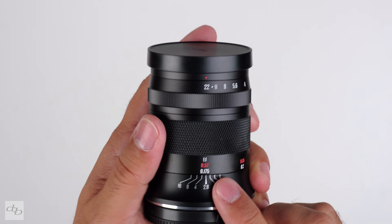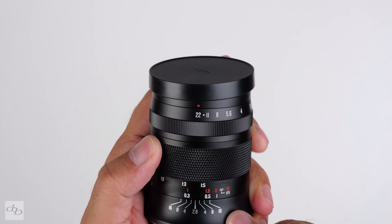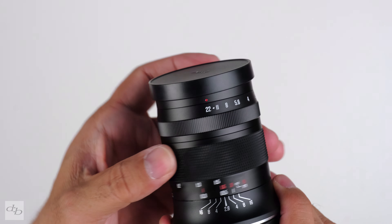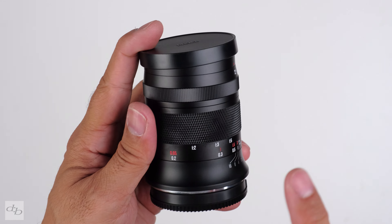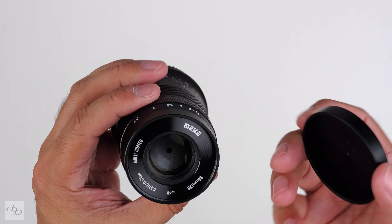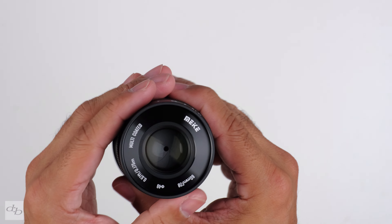Closest focusing distance is 17.5 centimeters with a nice little scale on the barrel, and it reaches right to infinity — quite a throw for what it's worth. There are 11 elements in eight groups in this one.